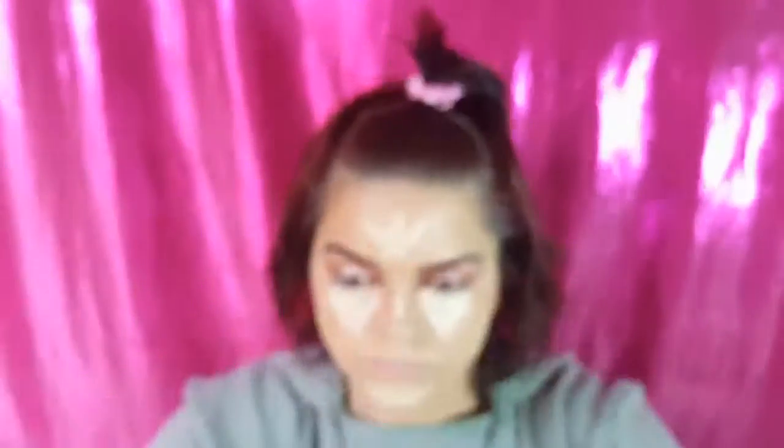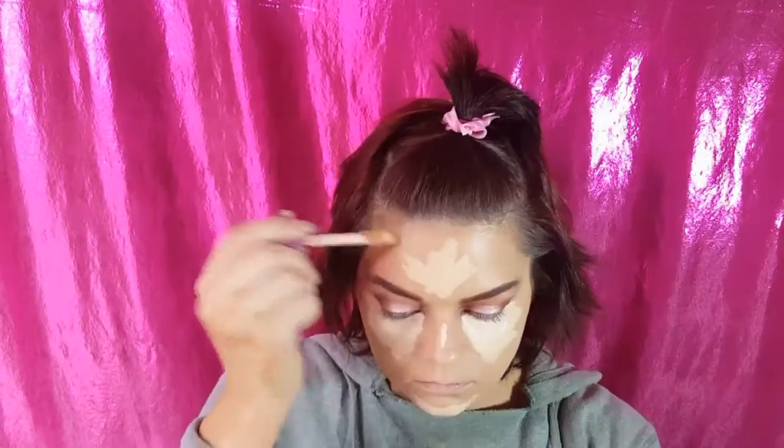Now we're going to use Light Neutral because Light Sand is a little too light — that way it blends out nice and neat. I know it looks like I'm using a lot, but when you get old... just kidding. So we're using our trusty damp Beauty Blender to blend that out.